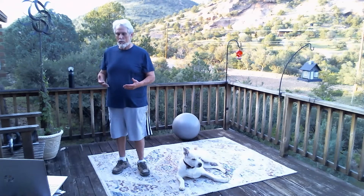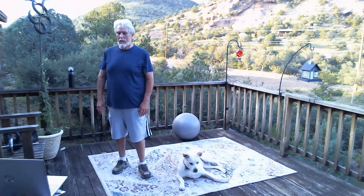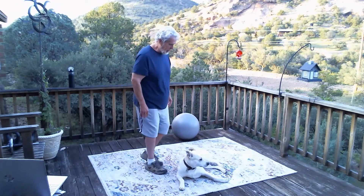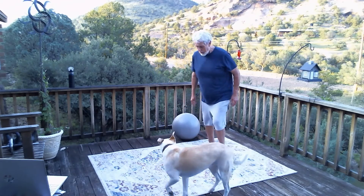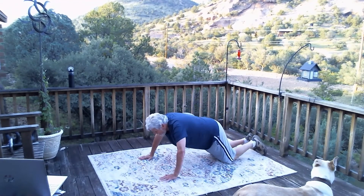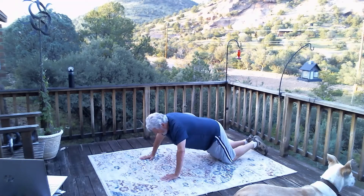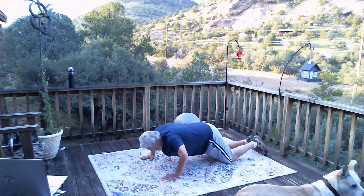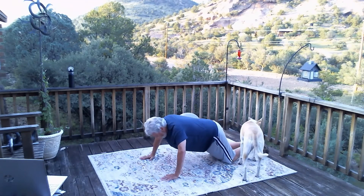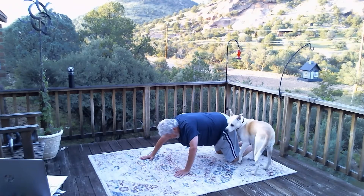I'm going to do modified push-ups from the knees instead of full, because I'm really not quite there yet. It's an evolution for all of us. I stretch out as far as I can to get my hands about shoulder width apart. Do about 10 or so, whatever you're comfortable with.